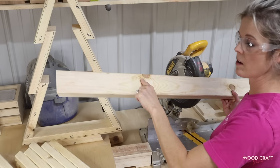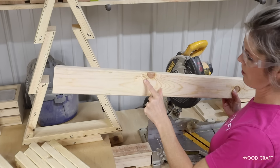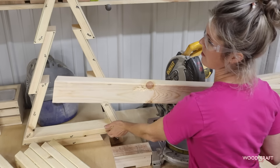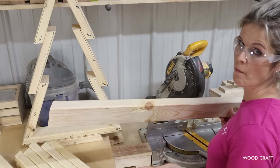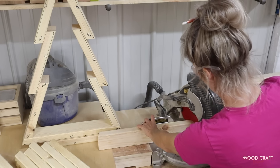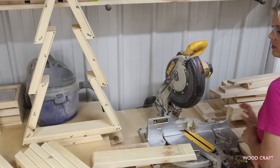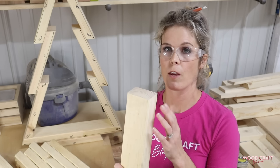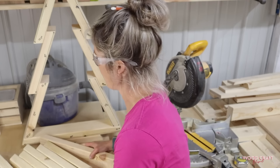Quick tip: this board has got gouges and chips on the long point side — that's going to be the bottom, and nobody's going to see that. So if you do have defects like that, try to hide those on the inside or the bottom. Also, this 21-inch board — as you go to put it together, you might find that you need to trim some off, and that's okay if you do.